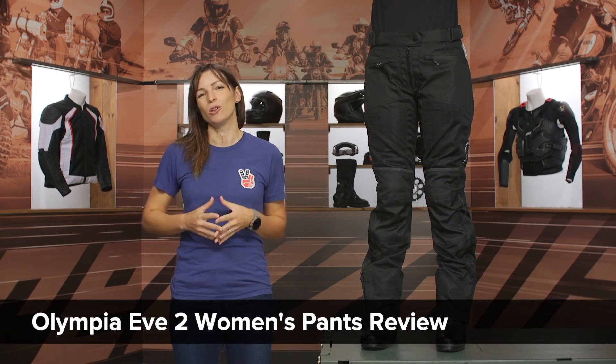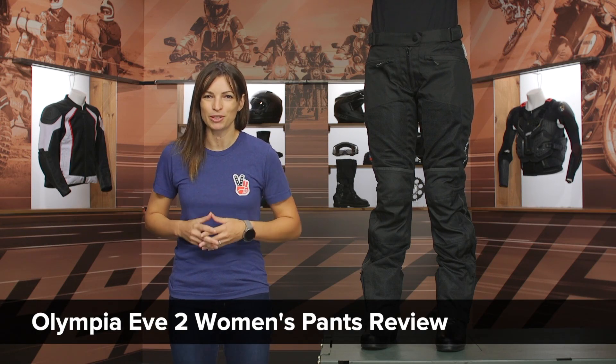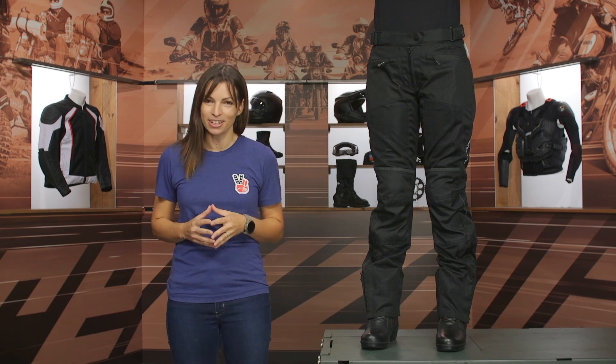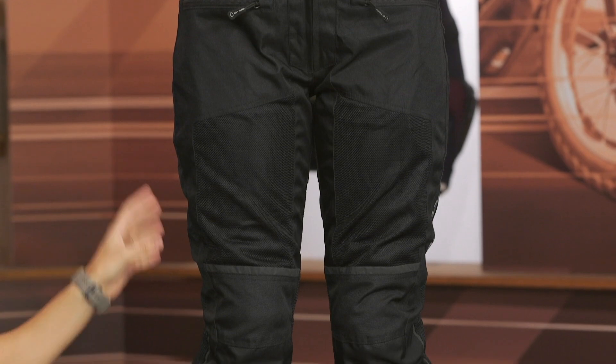Hey there, I'm Jen and today we're going to take a closer look at the Olympia Eve II women's riding pants. This is a pair of pants that's going to really appeal to commuters and tourers out there. It's meant to go the distance and be super comfortable.